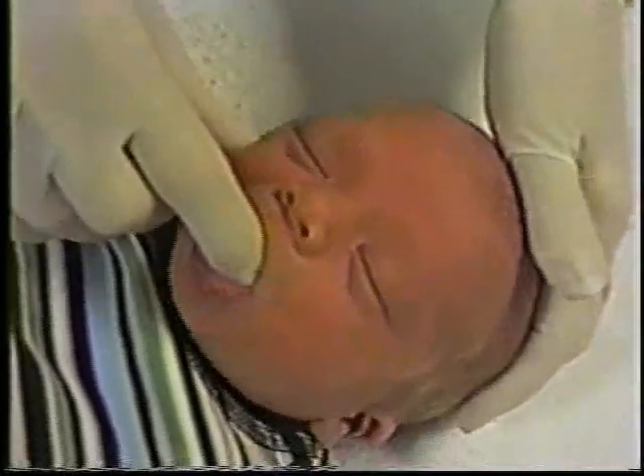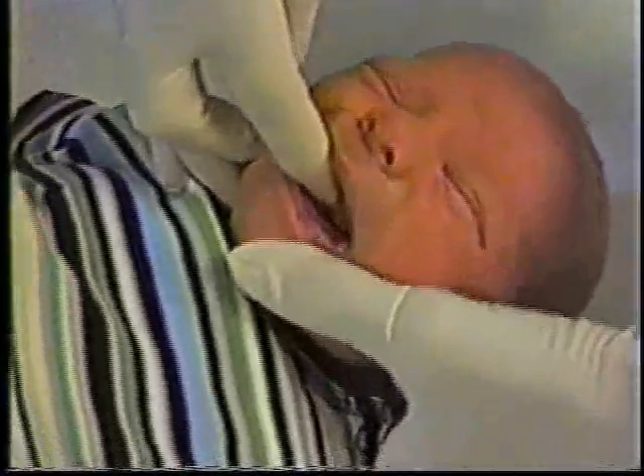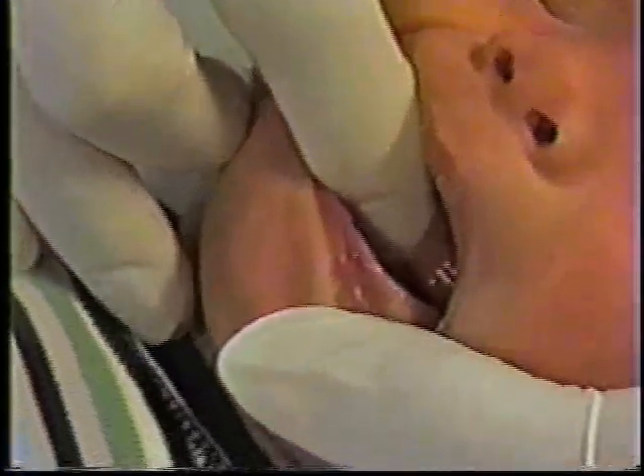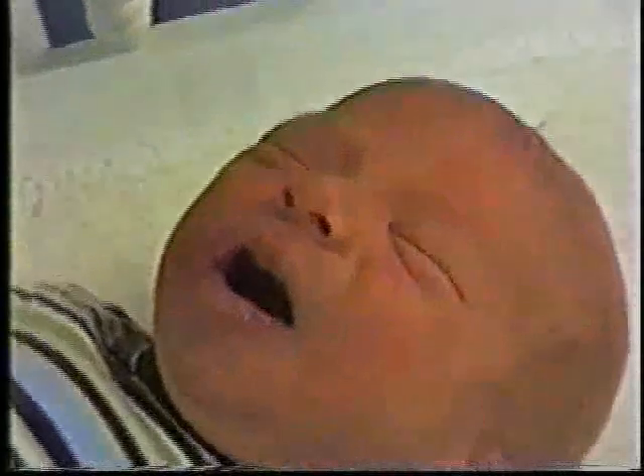Now, to look at the frenulum itself, you need to slide the finger underneath the tongue and expose the frenulum by raising the tongue. Then you look at the upper attachment of the frenulum to the tongue — it's just beyond the tip, so he'd get a two for that. And then you look at the anterior attachment. On this baby, the anterior attachment is at the posterior alveolar ridge. Its length is less than a centimeter — quite short and does not stretch at all. And that's the end of the Hazelbaker assessment tool. Now we can add that up if you like.